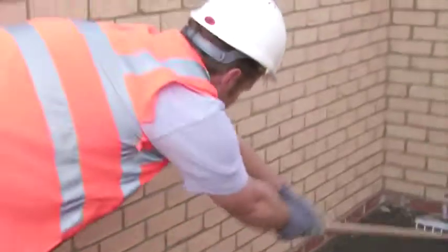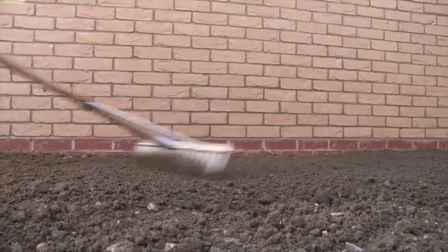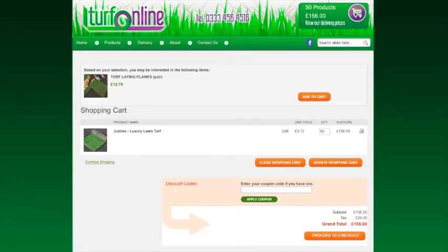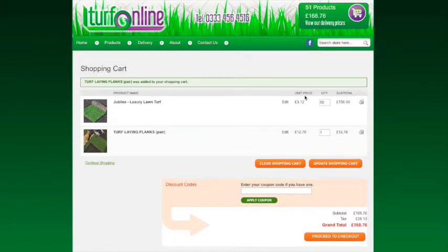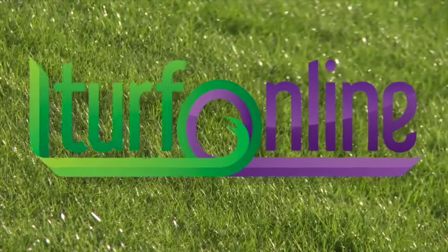Do a final rake to loosen the surface and smooth out any hills and hollows. Once the site is prepared, you'll need to place your order. Make sure you order the turf to arrive on the day you intend to lay it, as it must be laid the same day.